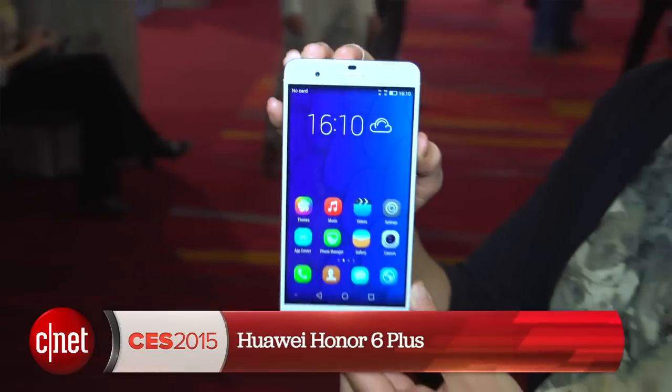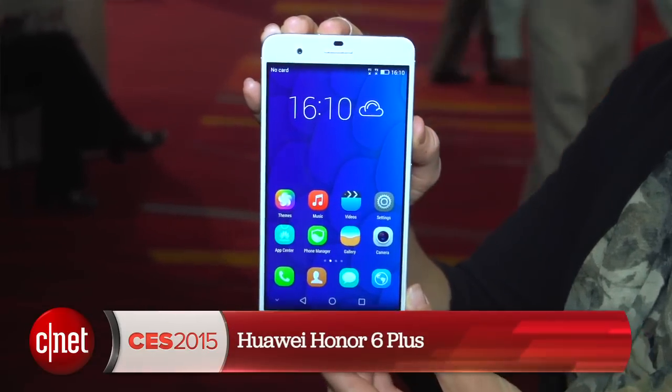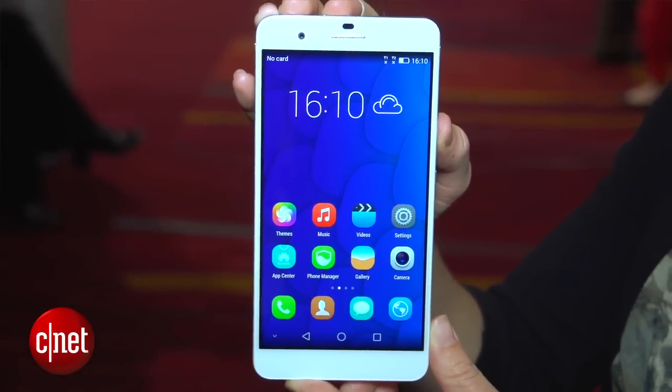Hey everyone, I'm Jessica Delcourt here for CNET at CES 2015 in Las Vegas. I've got the Huawei Honor 6 Plus. This phone was launched in December in Beijing, but this is the first time I've seen it.